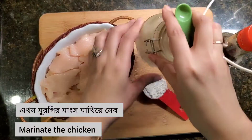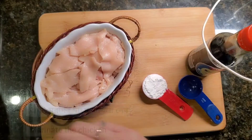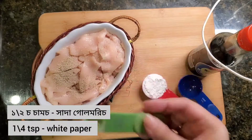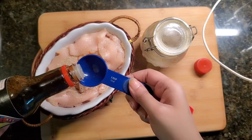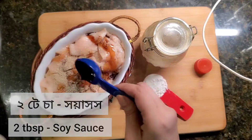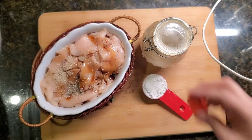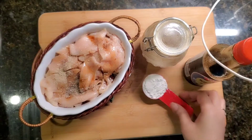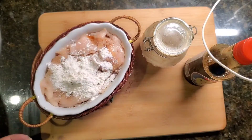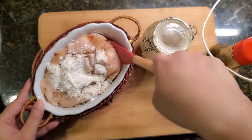First of all we have to marinate the chicken. I'm going to use a quarter teaspoon of white pepper, two teaspoons of dark soy sauce, and 1 tablespoon of corn flour. Mix them very well.